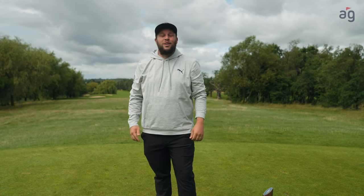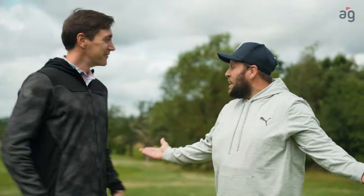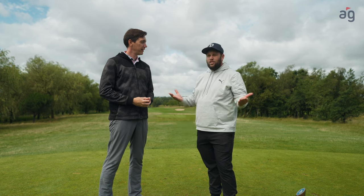Hey everyone, welcome to Beef's Golf School with American Golf. I'm here at the Shire and today my student is Oliver Phelps. Come on, bring it in mate. We're gonna have a casual nine holes, hit a few shots — anything you want to know or learn today, just let me know.